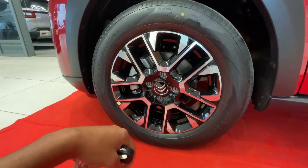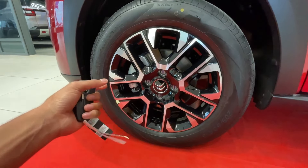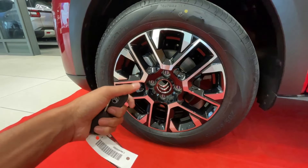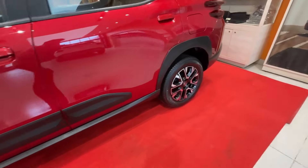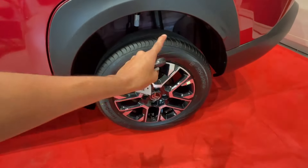Let's talk about the wheels. Here we get 16-inch diamond cut alloy wheels which look good and have good road presence. The tire size is 205/60 R16 with CEAT tires. We get front disc brakes and rear drum brakes at the back, as you can see here.